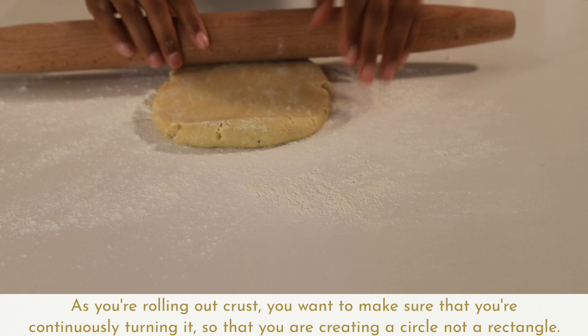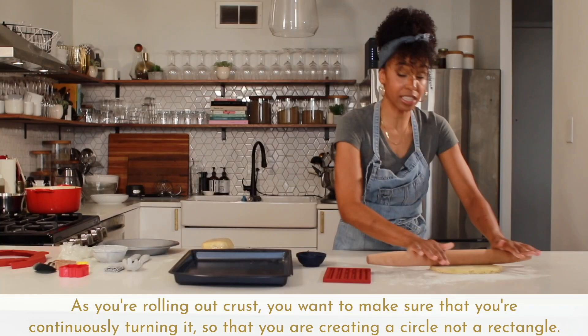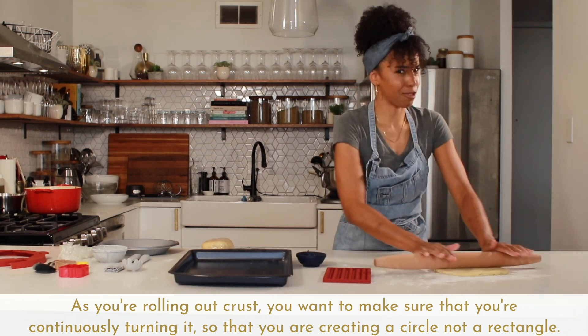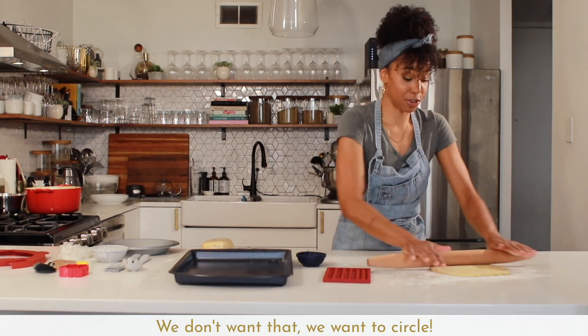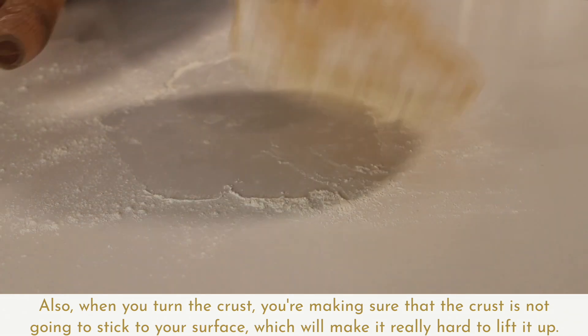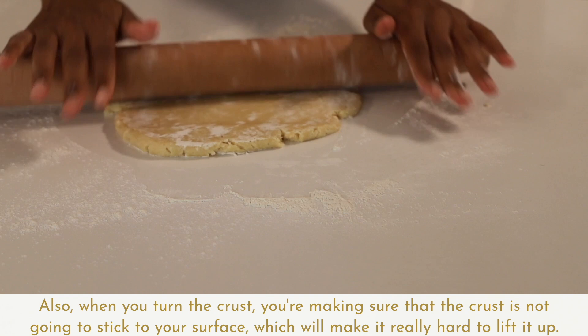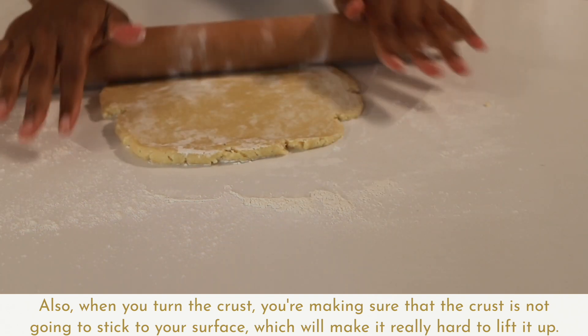As you're rolling out the crust, you want to make sure you're continuously turning it so that you are creating a circle, not a rectangle — we definitely want a circle. Also, when you turn the crust, you're making sure it's not going to stick to your surface, which would make it really hard to lift up.